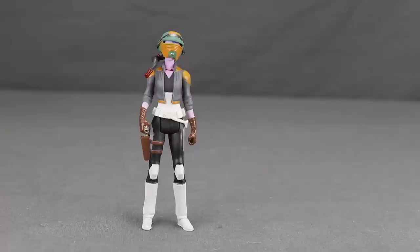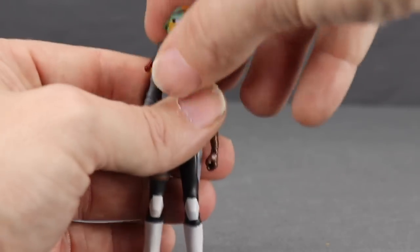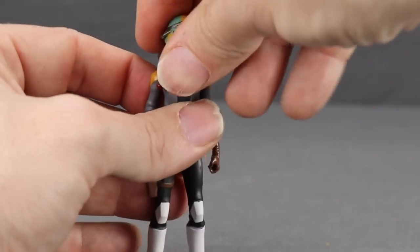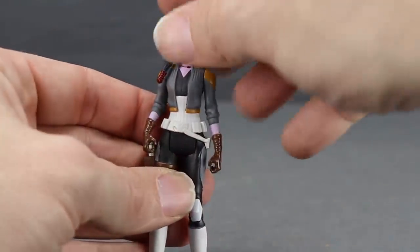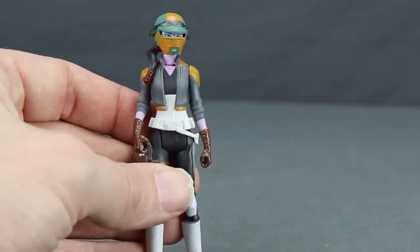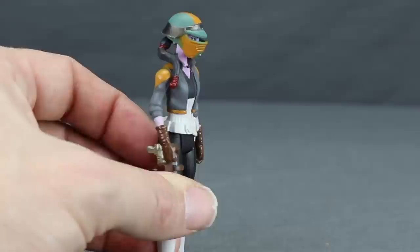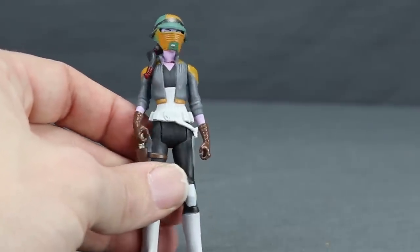Synara San is an interesting choice for the first wave since so far she hasn't made a major impact on the show, though she likely will eventually. The overall likeness is good and very true to the character in the show. She does wear a helmet, which is removable despite her ponytail, and it lines up pretty well so you can see her eyes through the eye slit. The helmet has Boba Fett-like colors — green, yellow, and silver — and the design reminds me of a skiff guard helmet.